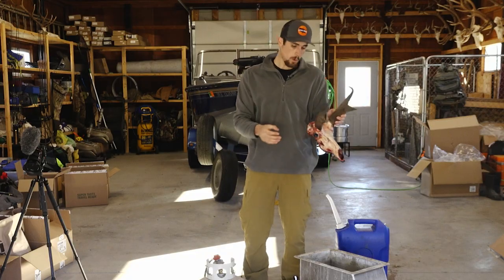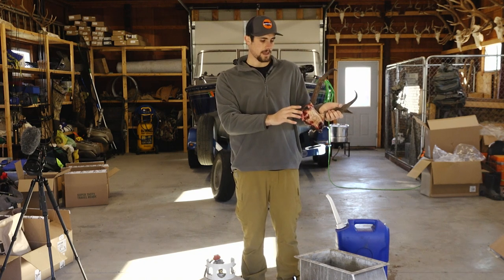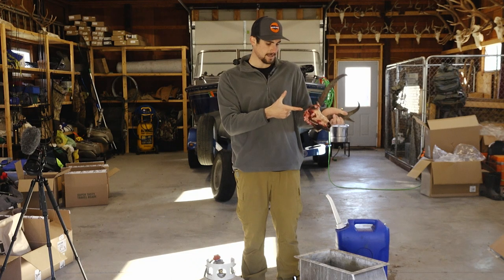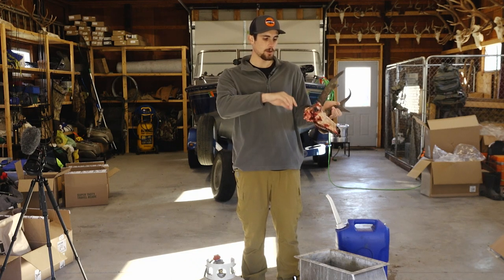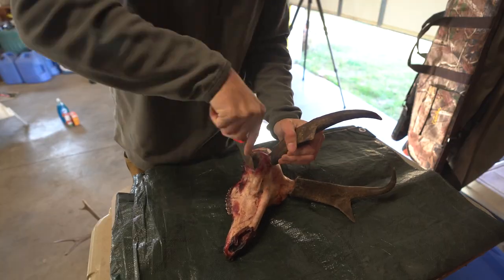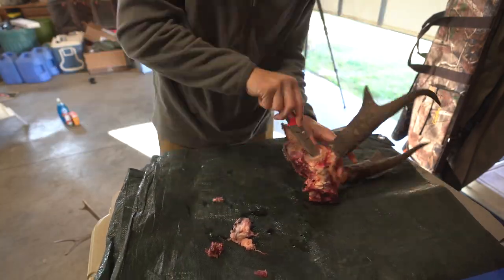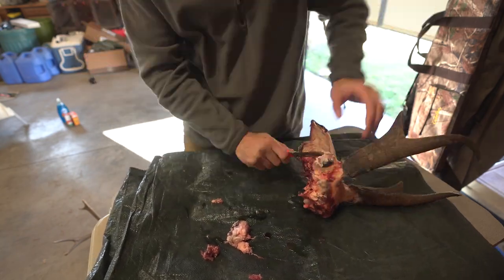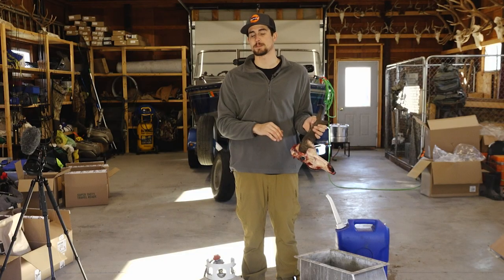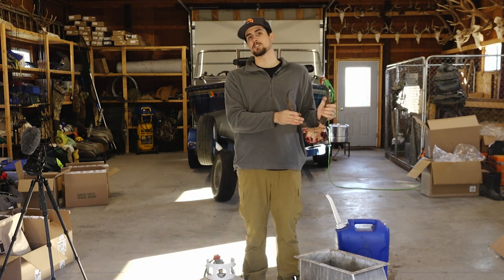Hope you guys find this video helpful — let's get into it. My pronghorn here has already been skinned out. I still have the eyes intact and a little bit of meat on the back, so what I'm going to do is pry those eyes out and take off a little bit of that meat. But if your pronghorn still has the hide and all the meat on it, you're going to want to take that hide off and remove as much meat as possible before you begin the euro mount process.